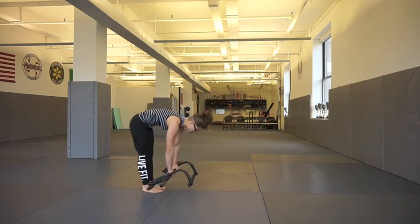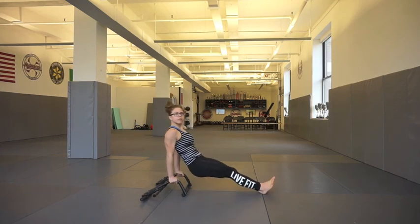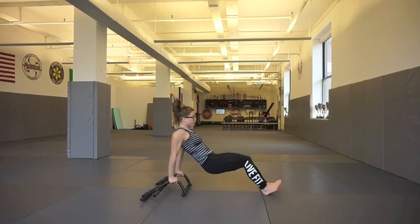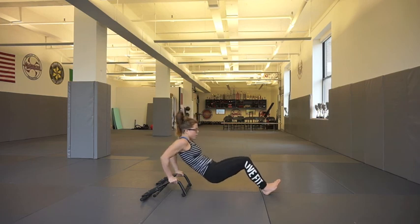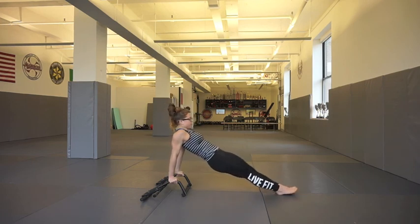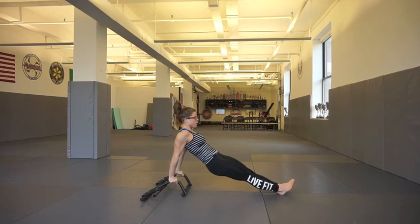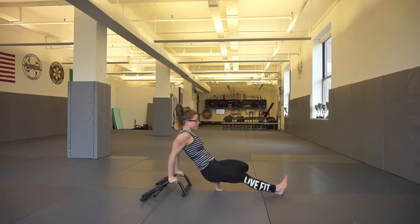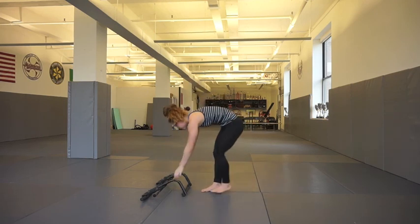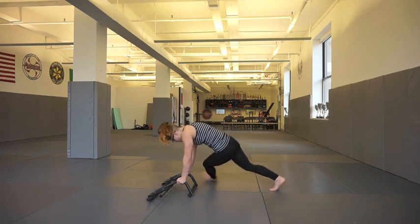These are going to be the dips — the other exercise that works those triceps and that chest and the front of the shoulder. You really want to get those arms as bent as possible, with those elbows going straight back. You can do this with knees bent, or you can straighten your legs to make it more difficult — it's kind of like a reverse plank, so you do have some core work engaged here as well. You can do these for reps and sets, or do each exercise for time in a circuit training style.